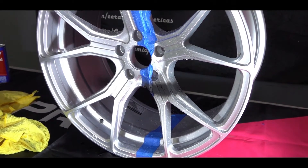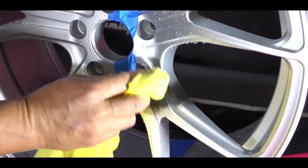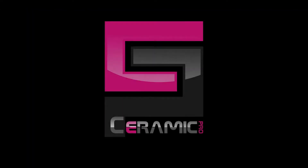Ceramic Pro is a one-time application that will last a lifetime if maintained correctly. We offer a three-year manufacturer warranty from the date of application. Thank you.